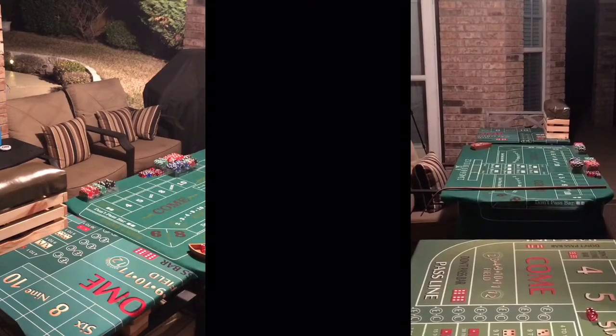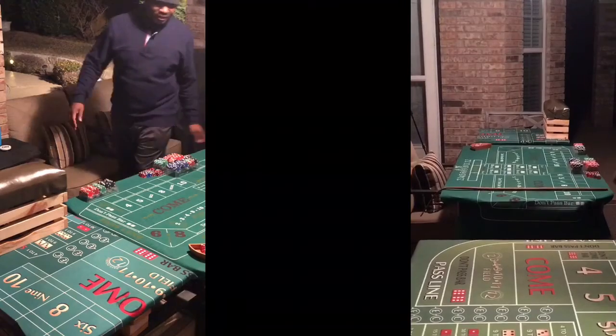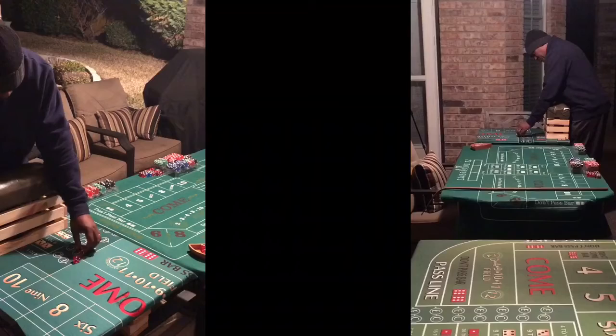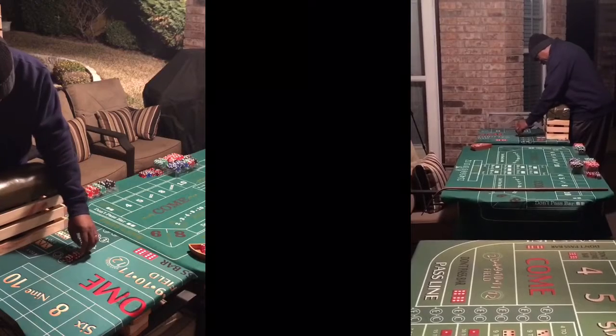All right, so here we go. This is our last test shot. Straight in. It's our low release, using the same set: 6-3-2-3. Here we go. 6-3-2-3.